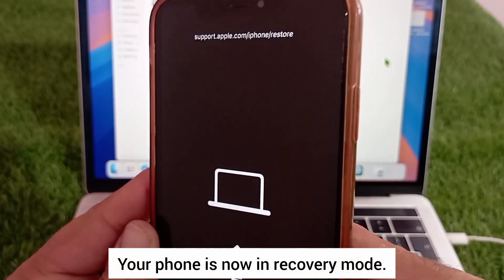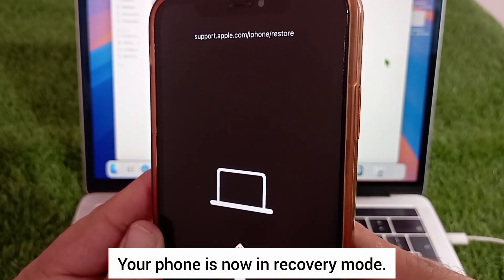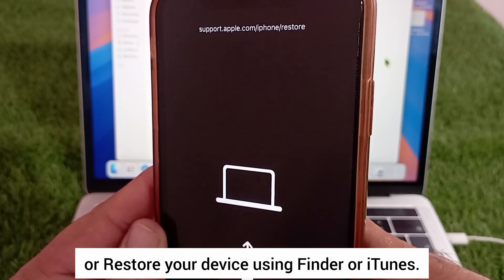That's it — your phone is now in recovery mode. From here you can choose to update or restore your device using Finder or iTunes.